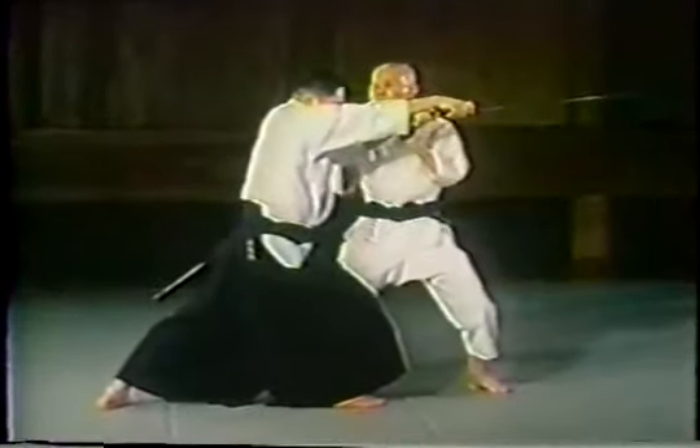This time the swordsman thrusts, or performs tsuki as his attack, and Otsuka Sensei slips to the inside again. Here it is from another angle.